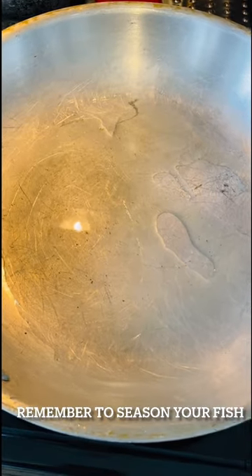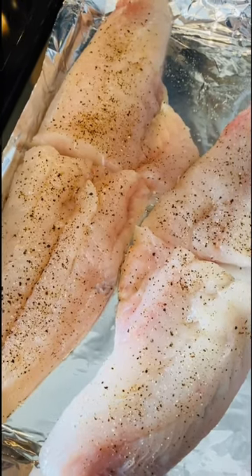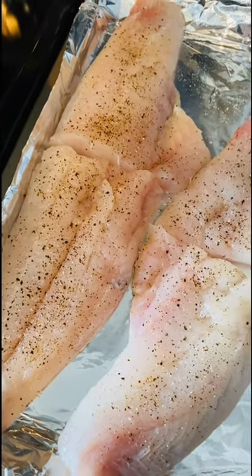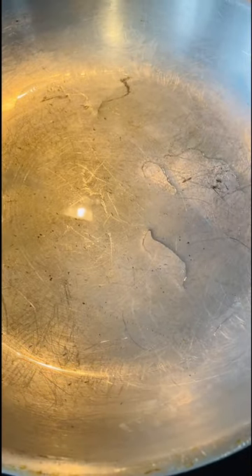I have my pan warming up with a little bit of olive oil inside of it. My fillets were pretty large, so I just cut them — you can cut them into as many pieces as you like, or if you have smaller pieces, you don't need to cut them at all. I also have some water boiling over here for my pasta. I'm going to cook my haddock first and then get it removed from the pan, and then I will start my sauce.